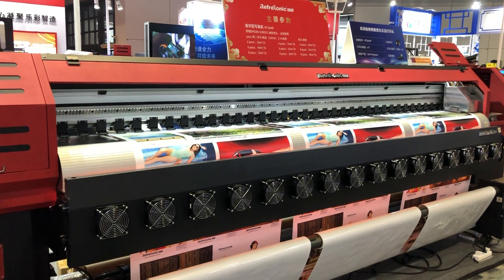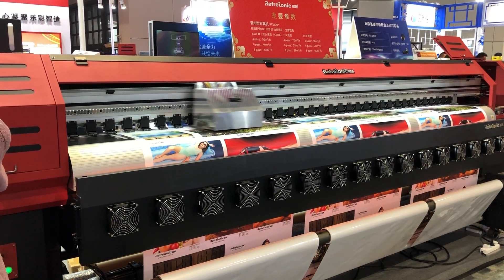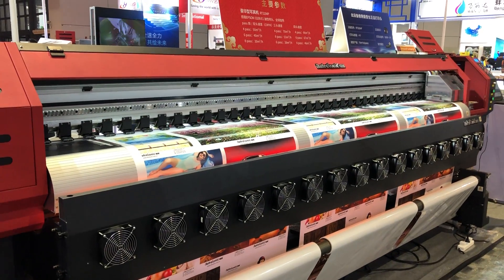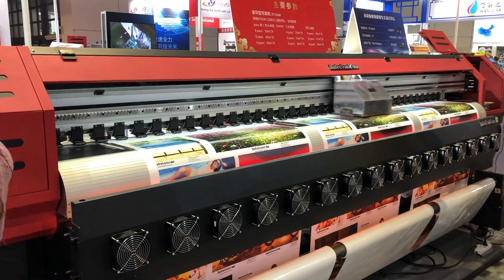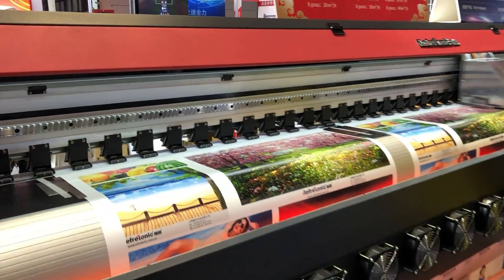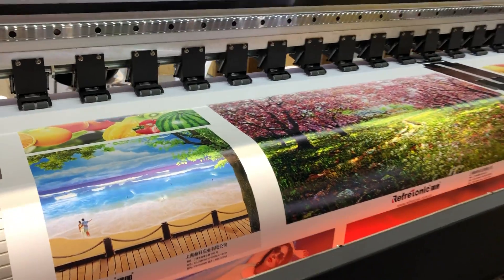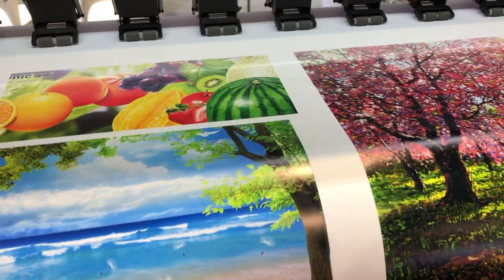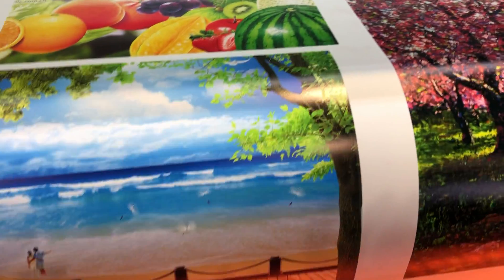Hello friends, this is our 3.2x solvent printer. For the damper machine, we use 4-piece DS500. You can see it's high speed. You can see the printed samples — it has high speed and sharp color resolution.